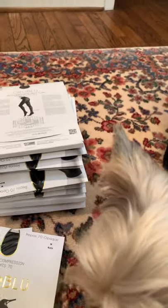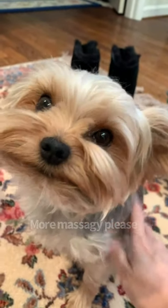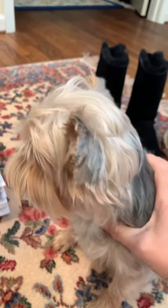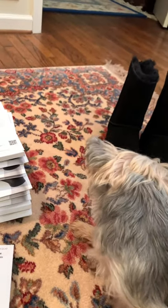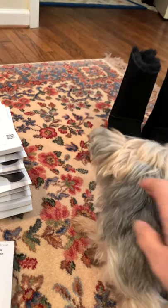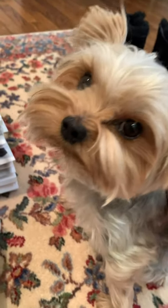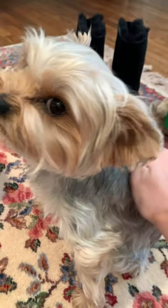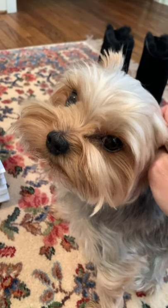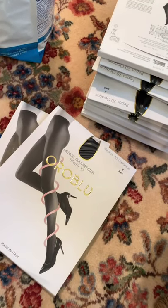So I went directly to Oroglue's website and emailed them explaining I was upset that the stockings I bought for my mom were lost and sold out through Nordstrom, and asked if they had a sale coming up. The same day I got an email back — they gave me a coupon code for 40% off, which was just unbelievable. So I bought a bunch of stockings for my mom that way.